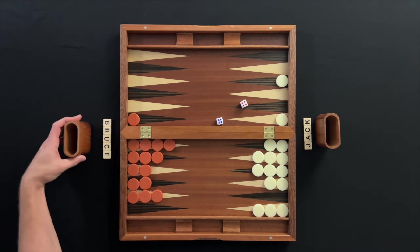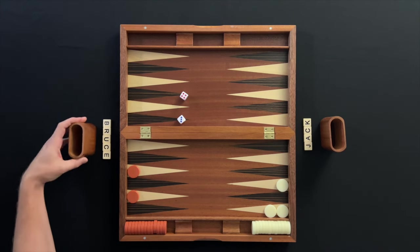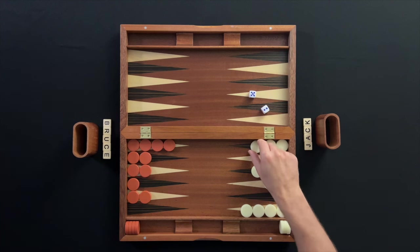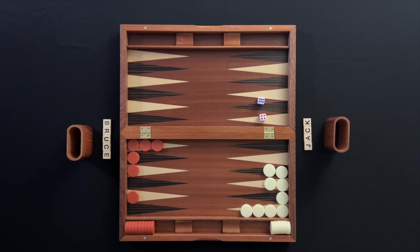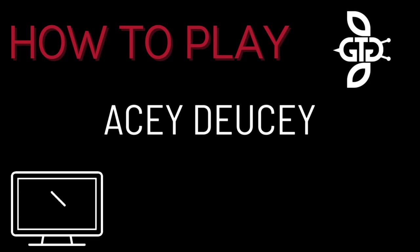Once a player has all their checkers in their own home board, they can start removing checkers from the board. This is known as bearing off. The first player to get all their checkers off the board is the winner. If a player is unable to use any part of their roll because the spaces are not open, they forfeit their turn for the unusable roll. When bearing off, a player must use the amount rolled exactly if possible. If there are no checkers on higher numbered points to make the exact movement, they must remove a checker from the highest point that has a checker.